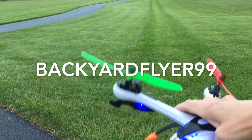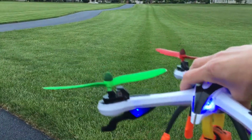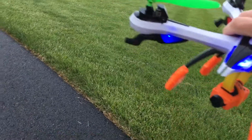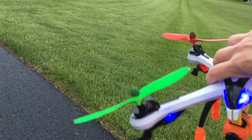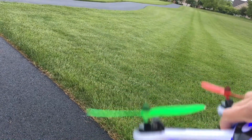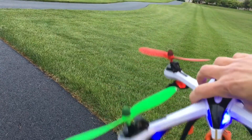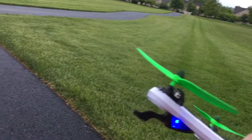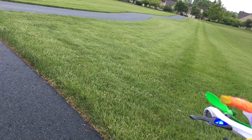Backyard Flyer 99 here, wanted to do a little flight with the Tarantula and the RunCam and my newer anti-vibration mount. Wanted to see how that works — if it's too loose or if it helps stabilize the video in the turns when it leans. Not sure if it'll work or not, it might just end up being a shaky mess. Also going to try some manual flips and see how those turn out.